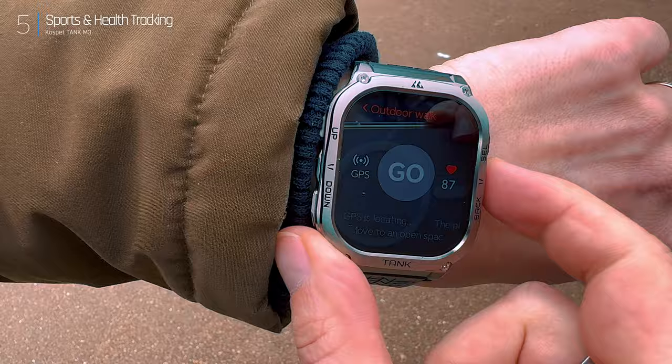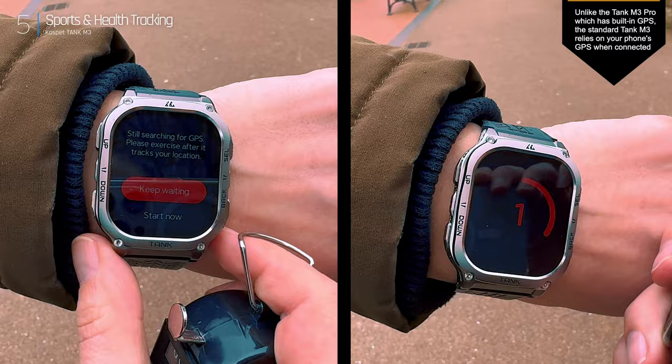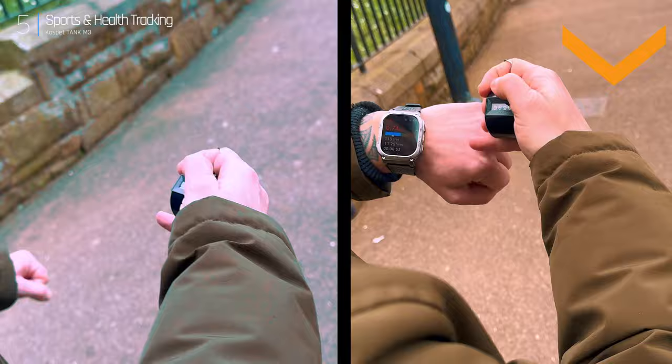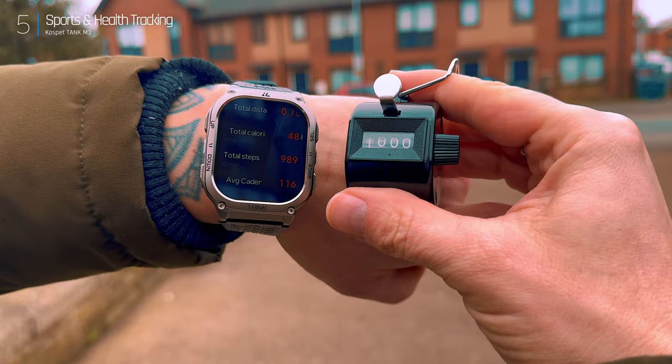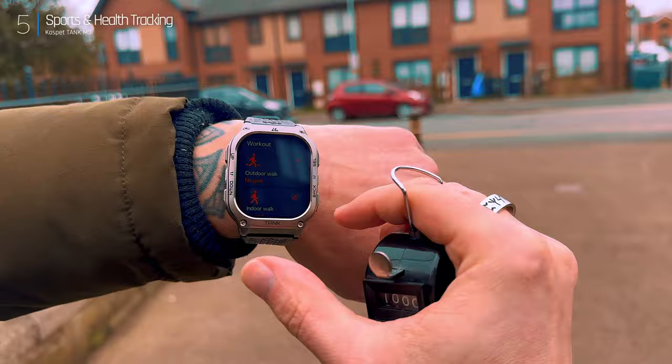Let's see how accurate this thing really is. We're putting the M3 to the test against my trusty manual clicker — 1000 steps coming up. It turns out it relies on your phone's GPS for distance tracking, not surprising at this price point. Back to the steps: 989 on the watch, 1000 on the clicker — pretty good considering I threw in some short steps, long strides, and even some stairs to confuse it. Looks like the M3 can keep up with my all-over-the-place walking style.